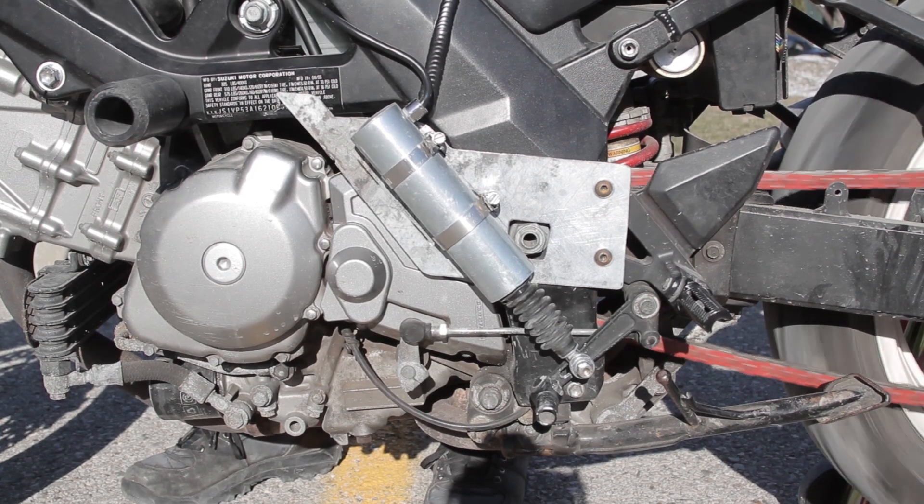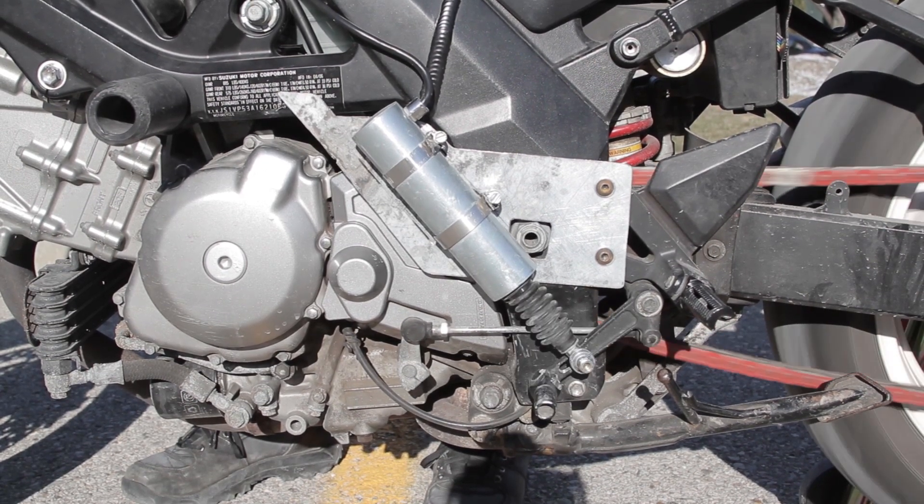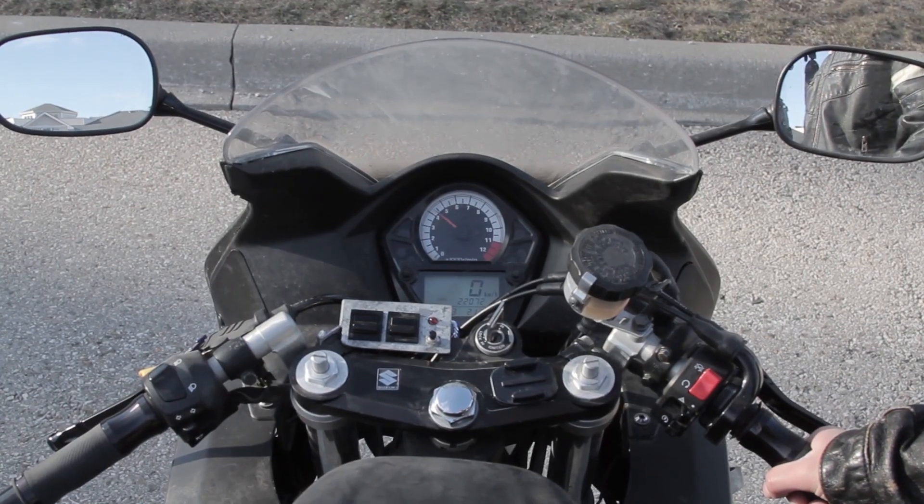This is a close-up showing how violent the shifting is. There's about 35 pounds of force created by that actuator.